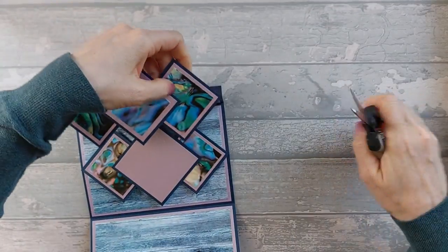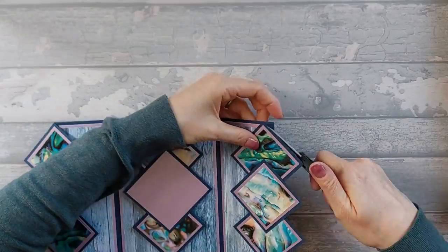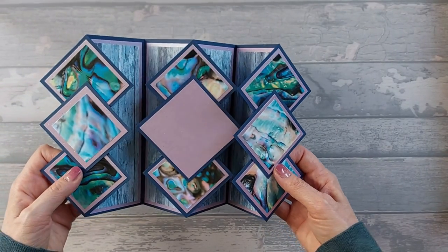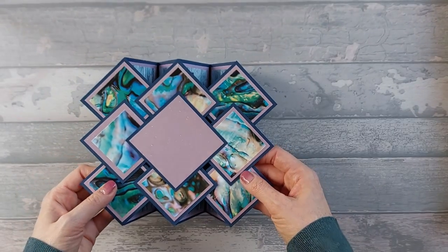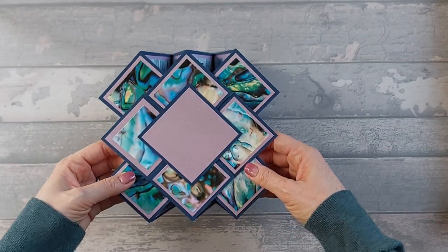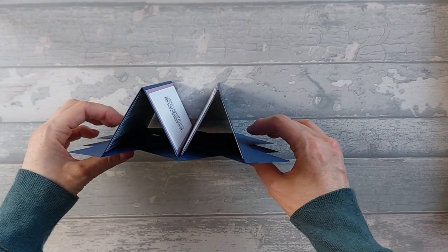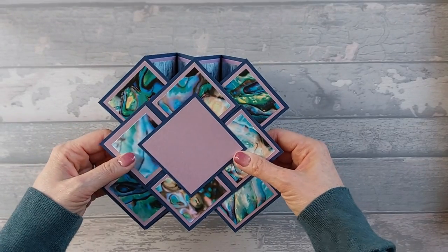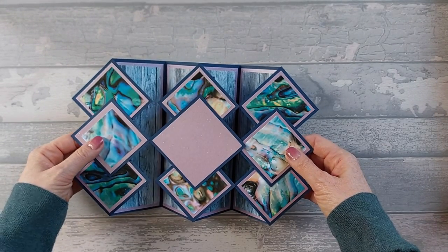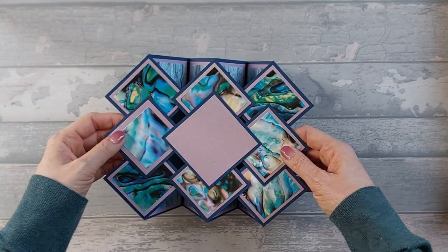Now we just need to trim off these little extra bits at the top — lay it flat and just get your scissors in. That kind of finishes it off. All we need to do is go ahead and put the greeting on. When you stand it up, you can have them really close together so you get an almost square shape at the front, or you can spread them out more. You can have different panels at the front, however you want to stand it up.